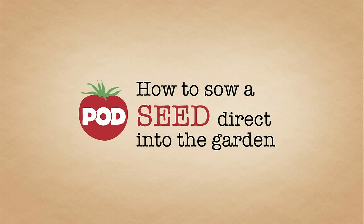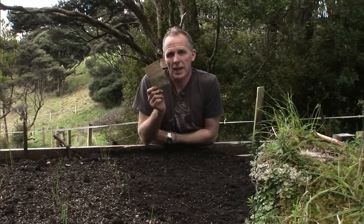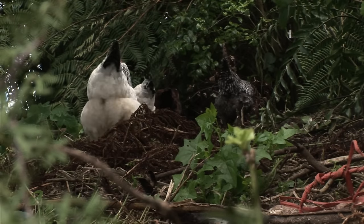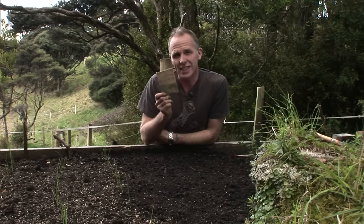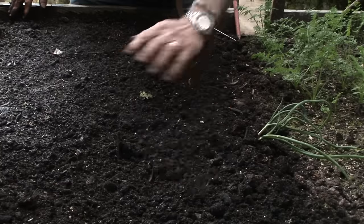The single most economical thing you can do in your garden is invest in a packet of seeds. Now everything, including our rooster, is setting seed and sowing seed all the time. All around us everything's regrowing and regenerating, and as gardeners buying seed and sowing seed, that connects us to that cycle, which is such an important part of what we do.